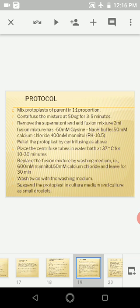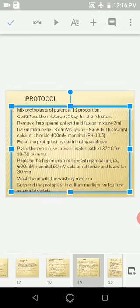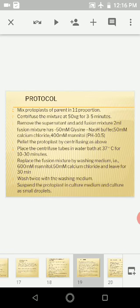Place the centrifuge tube in a water bath at 37°C for 10 to 30 minutes for incubation. Then replace the fusion mixture with washing medium — 60–100 millimolar mannitol and 50 millimolar calcium chloride — leave for 30 minutes, wash twice, and suspend the protoplasts in culture medium.